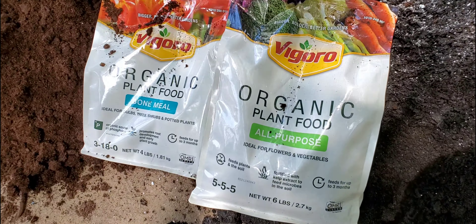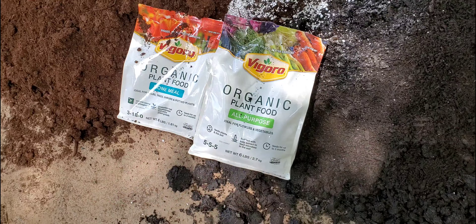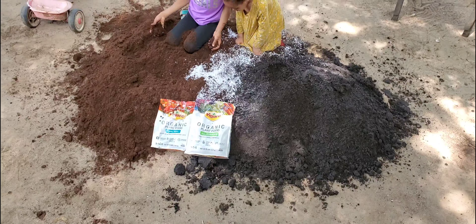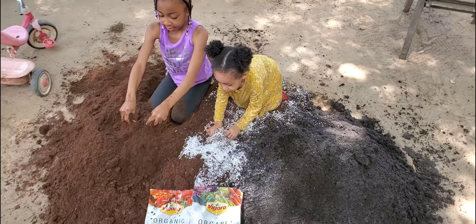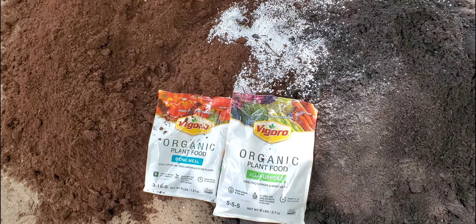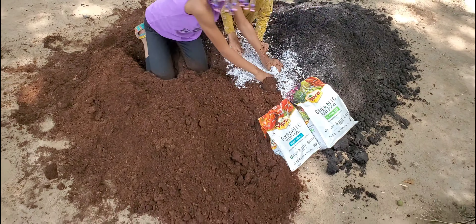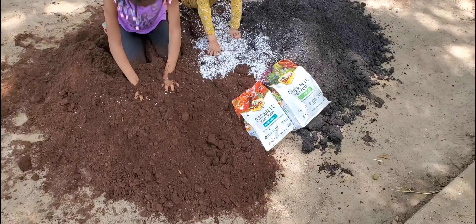But today we're only going to be using the Black Cow, bone meal, and a little all-purpose fertilizer. Now in the next clip, I'll show you guys another way that you can mix this with extras like wood ash for potassium, compost from your own yard. You can even add worm castings. But what I like to do is add worms.